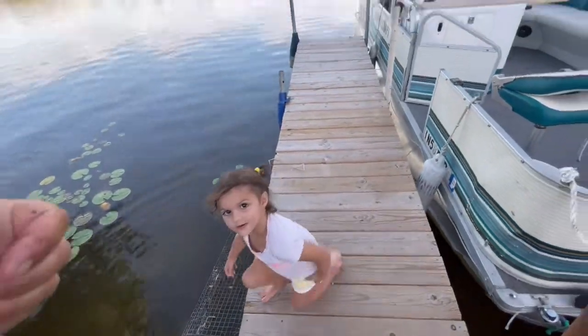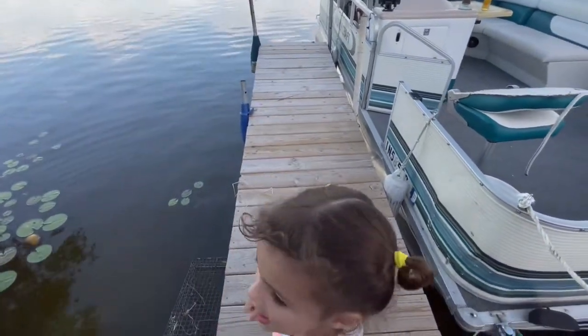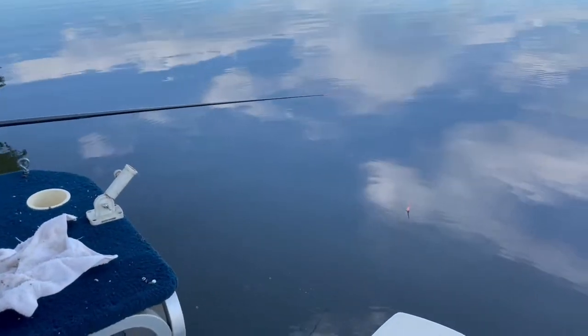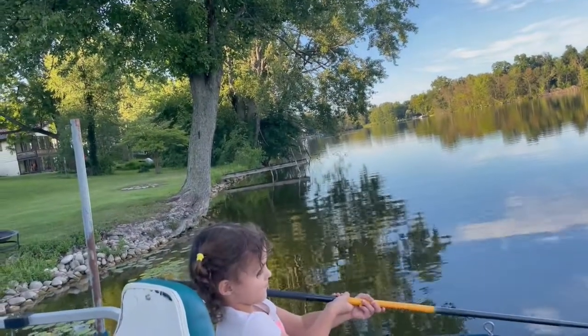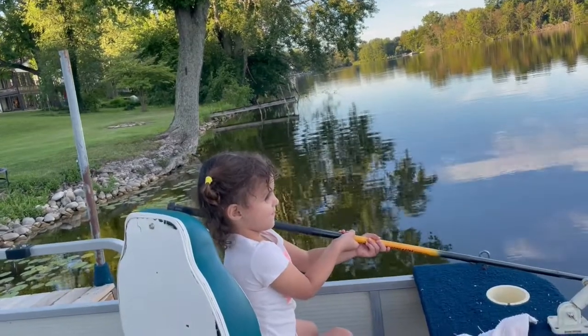Good job, grandpa — thumbs up! Alright, let's go get another big one! Yeah, let's get a big one this time. Just wait for the bobber to go under, Ellie. You're gonna get a big one, aren't you? Was that fun catching that little one? But we want a big one so we can put him in the live well with the rest of the fishies, right?